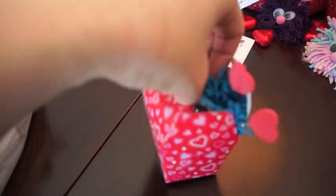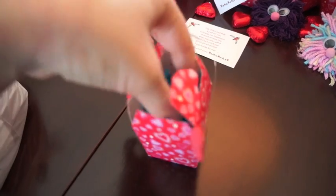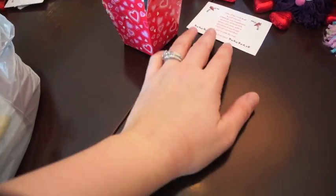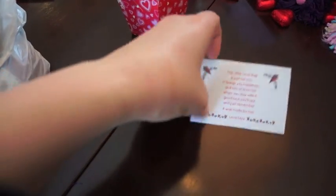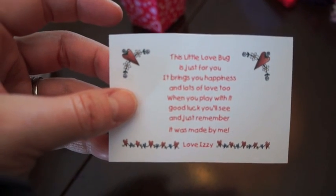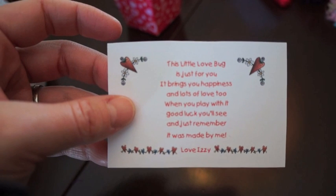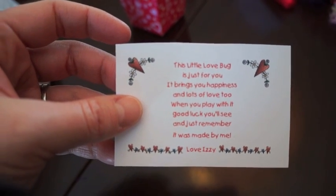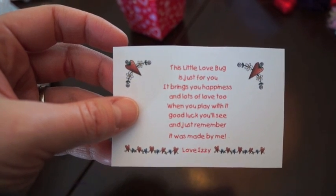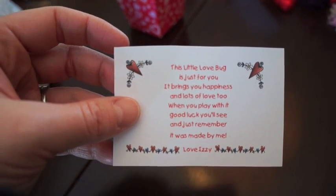The little boxes I got from the dollar store — it was eight for a dollar from Dollarama here in Canada. You wouldn't need to put it in a box though. But I think the cutest part is this little poem. You can find this poem on my website — I already have it all typed out, all you have to do is download the PDF and print it. It says: 'This little love bug is just for you. It brings you happiness and lots of love too. When you play with it, good luck you'll see. And just remember it was made by me.'